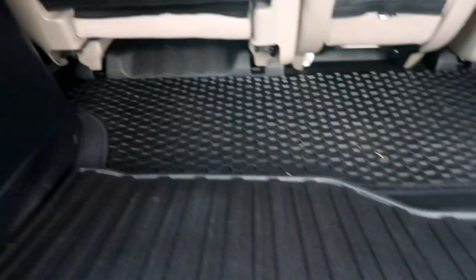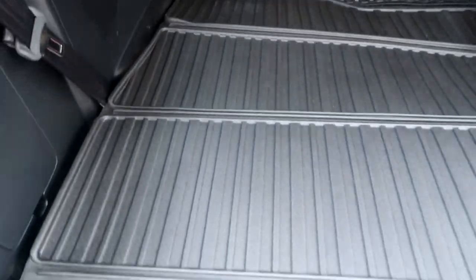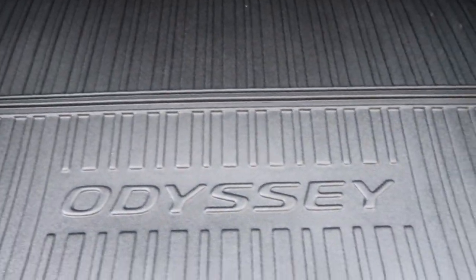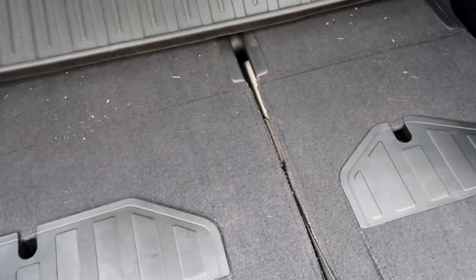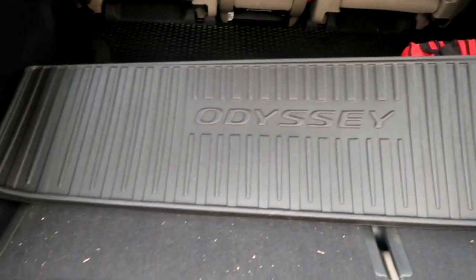I'll put the links for all this stuff down in the description. We did get this mat from the online e-Honda store. You'll see all of these ridges — these are folding points for it. When you're not using it, it actually folds up into one of these small sections, which looks to be about nine inches or so in length. It folds up really nicely so you can get it up and out of the way.